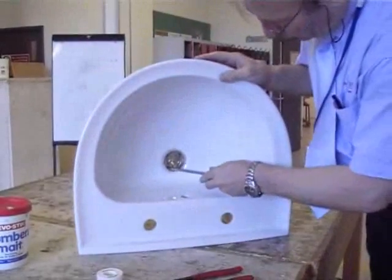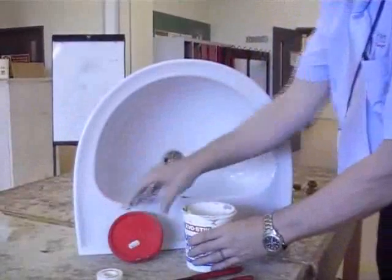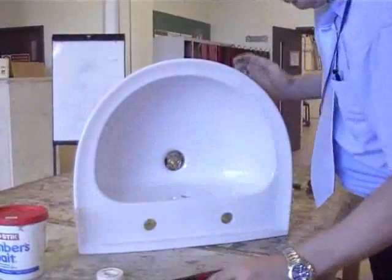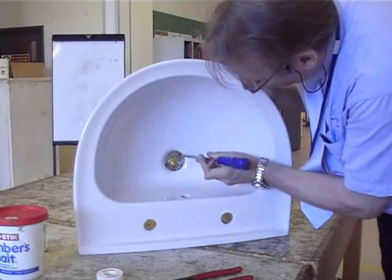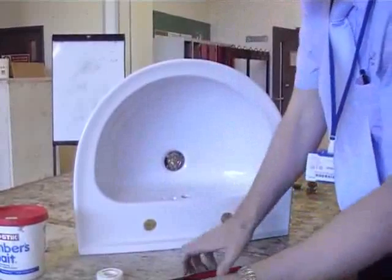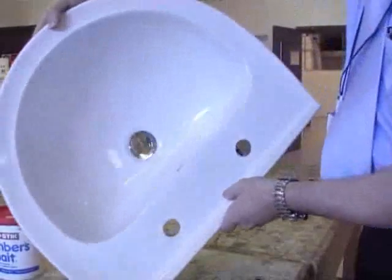Turn it round and remove the excess plumber's mate. Always put your lid back on the plumber's mate to stop debris getting in — it's not to stop it going off and going hard, because it will never go hard. But it will stop foreign objects getting in it — dust and grit and that. That's the only thing that will mess it up.